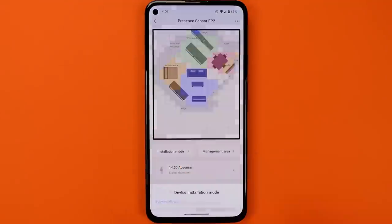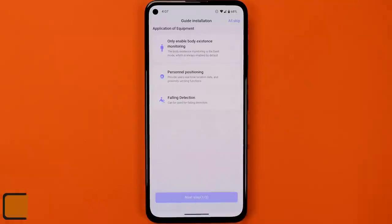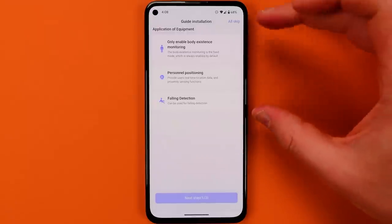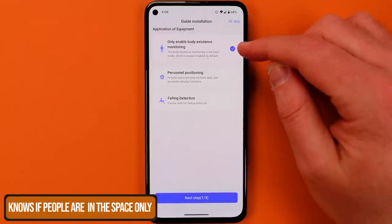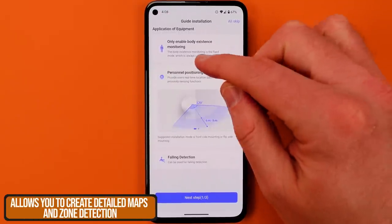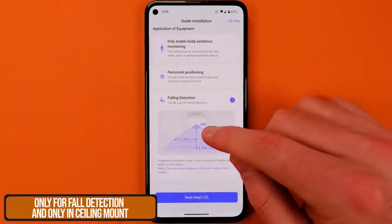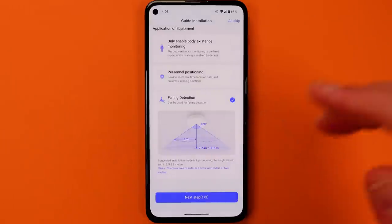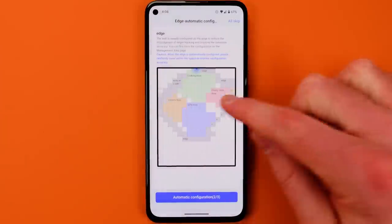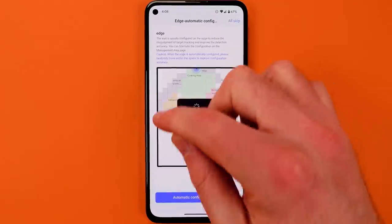If you're just setting this up for the first time, this is what you're going to see. I'm going into the installation guide — after the initial setup you get three choices. The first is really just for presence detection in a space. The second gives you more control — it's meant for finding whether you're in a certain area in the room. The third is fall detection: that's if you're going to ceiling-mount the device and point it down. I think in a lot of cases people are doing personnel positioning.